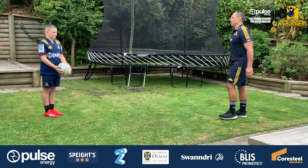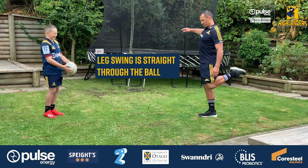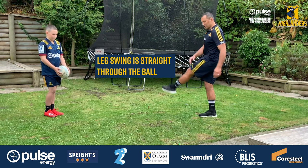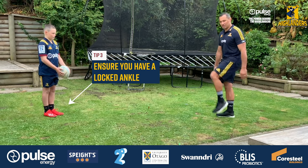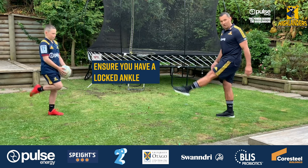The second key point is Joseph's lead swing. Joseph is swinging through the ball on a straight plane — not trying to create a spiral by swinging the lead across. The third key point is making sure he's got a locked ankle, with his toes pointing down into the ground throughout the whole kicking process.